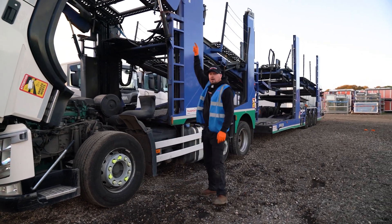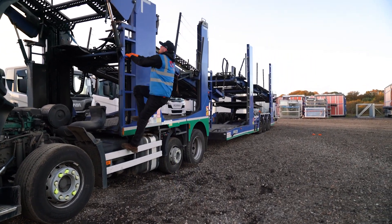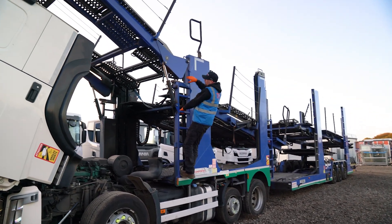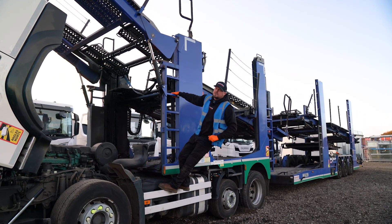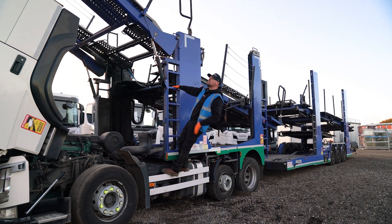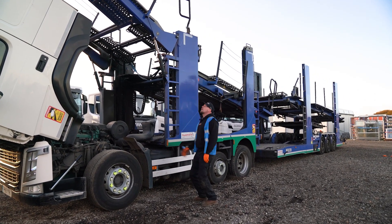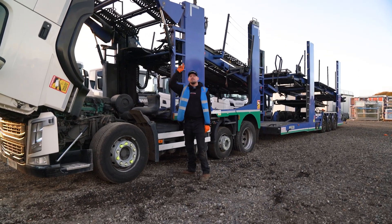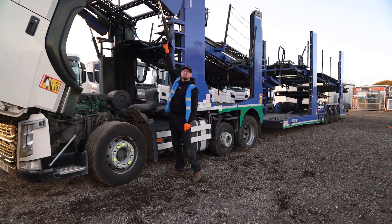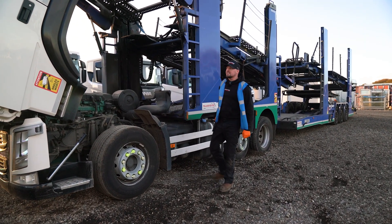If I was going to leave this vehicle like this for any period of time, I would block inside the rear of the peak — put a block of wood under there to stop it coming down. Even if it does touch the cab it's only going to gently touch it, but no contact is better than contact. I'd block it off to prevent it coming down, because ultimately all you've got holding that peak up is these two pipes — if you undid that, the peak would descend.